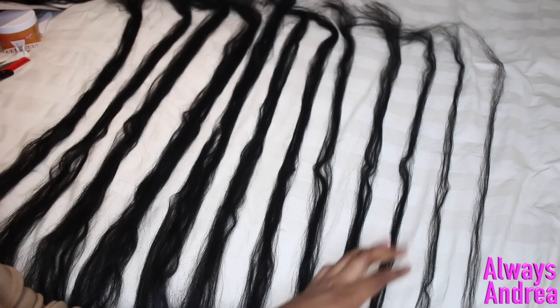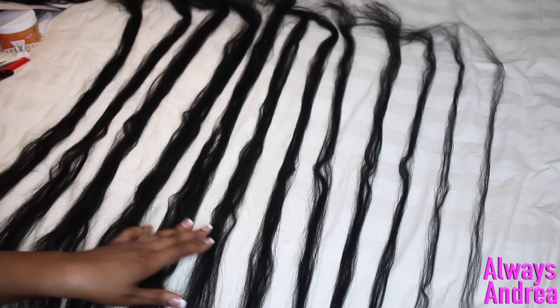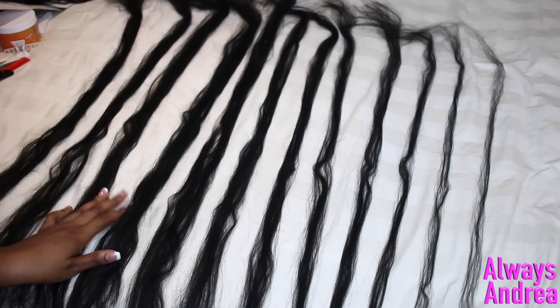Make sure you have more than enough hair to finish the entire braid, because once you start your hands will be stuck in your hair and you won't be able to separate more strands. So you want to start with clean hair.